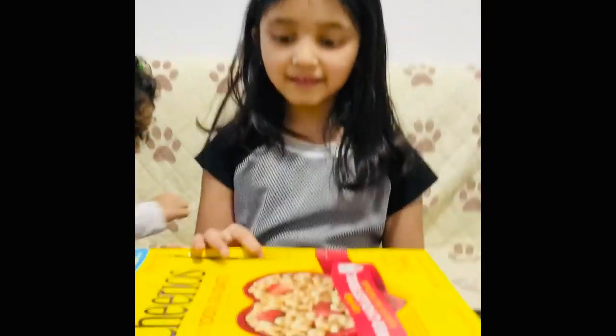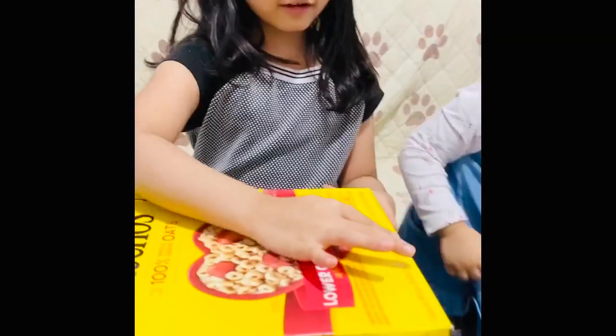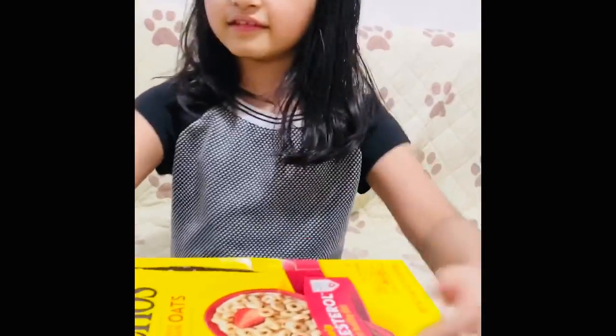Hello, today I'm making a volcano. First I'm going to be using a Cheerio box. I'm going to cut out the top so then this is the base.